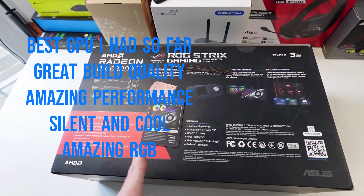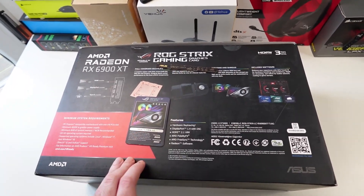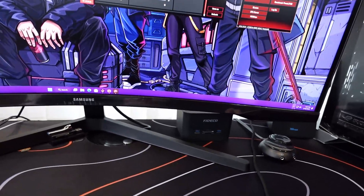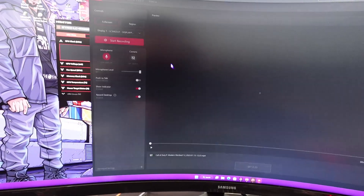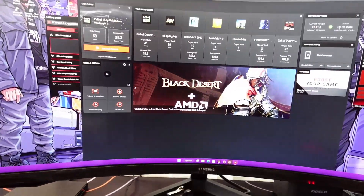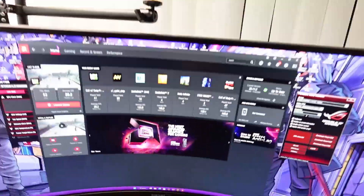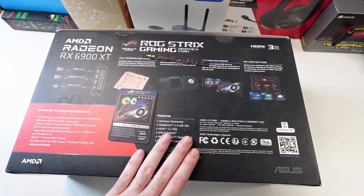From now on all my VR videos and gaming videos are going to be captured with this graphics card using the AMD software. We've got AMD Adrenaline software where you can do so many things — recording, streaming, tweaking your games, tweaking the color, performance graphs, VR settings, and so on. Overall I'm very impressed and I'd definitely recommend this over a 3090. I had a 3090 before and it just doesn't do what this one does, except for ray tracing.